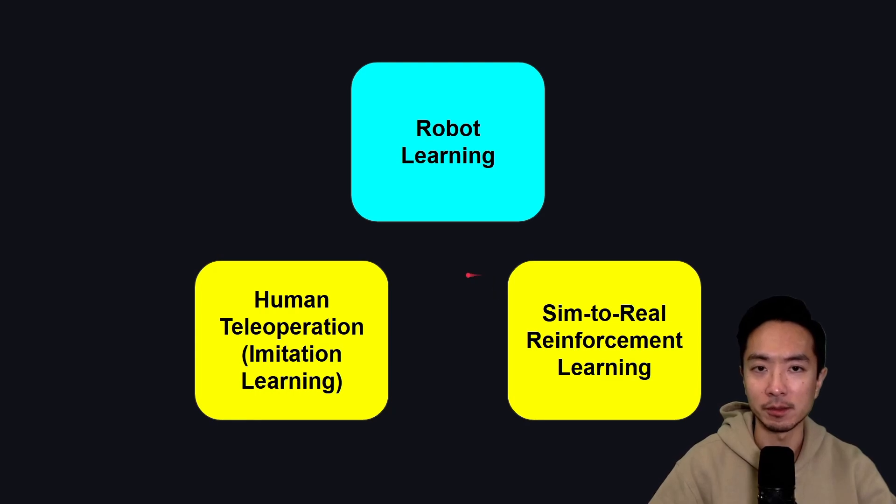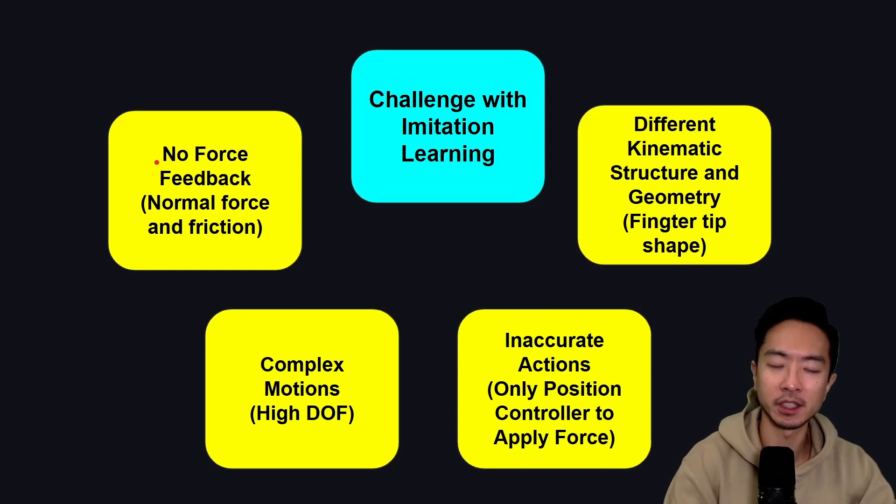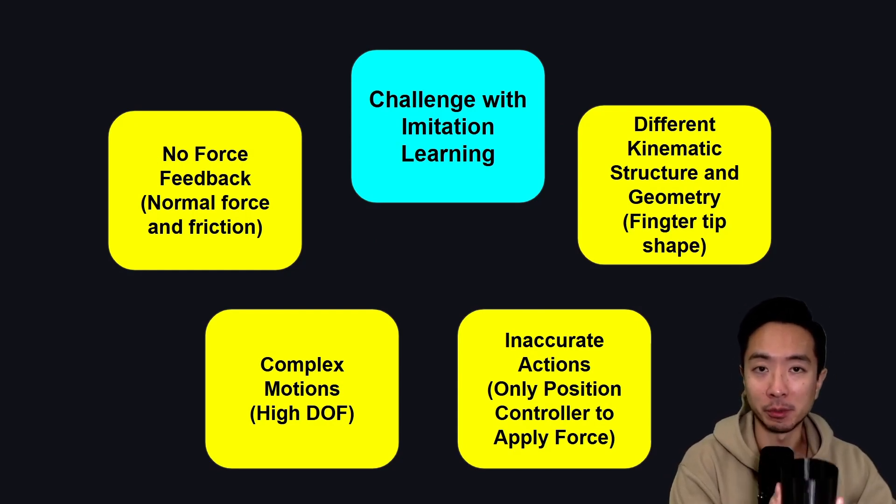The challenge with imitation learning is that there's no force feedback. When you're controlling an object with your normal hand, you can sense the normal force and friction of the contact between your hand and the object. This is what allows you to hold onto the object, manipulate it, and do various things. That concept of force feedback is lacking in imitation learning — with the glove, there's no real force feedback, and you don't really know how hard you're pressing on the object.